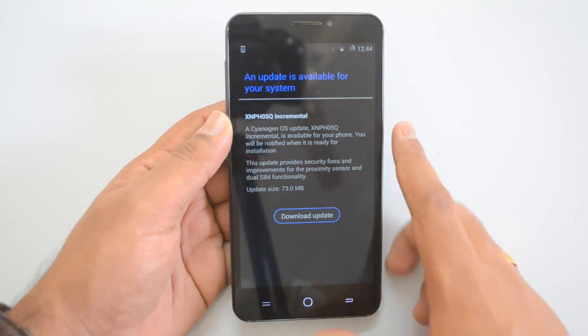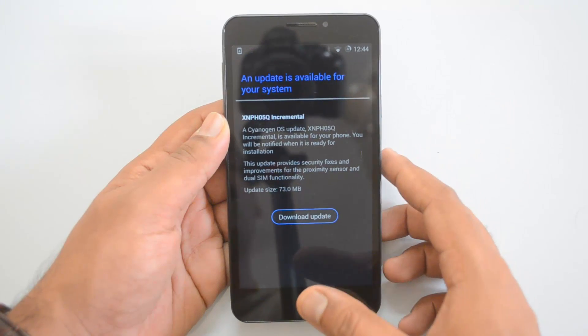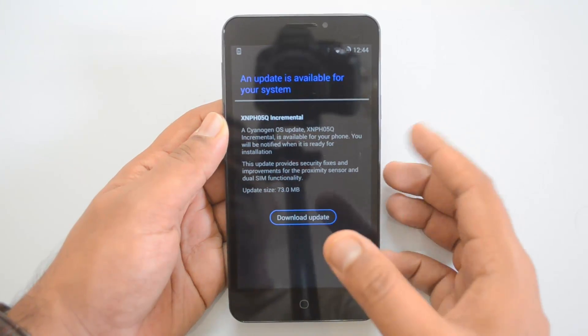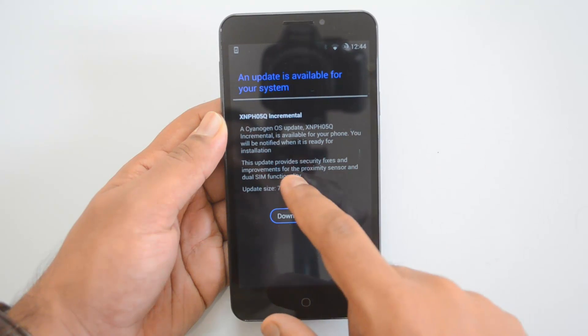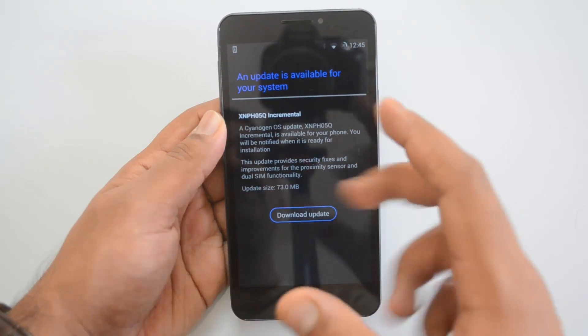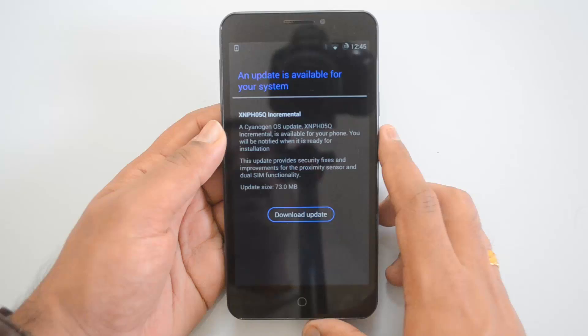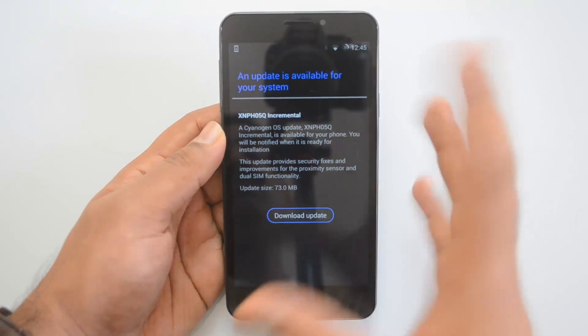That's the notification you get. You can see the CyanogenOS update. This is an incremental update for your phone and it will provide security fixes, improvements for your proximity sensor, and dual SIM functionality. This update is 73 MB in size.